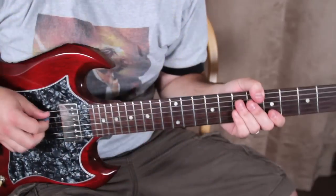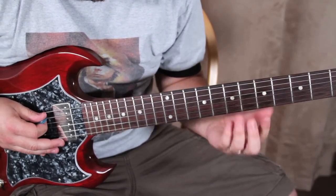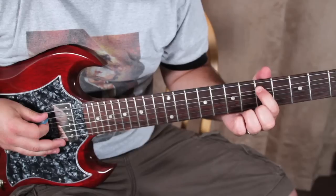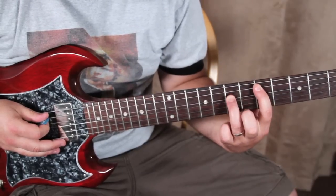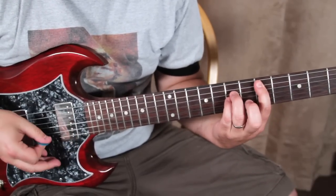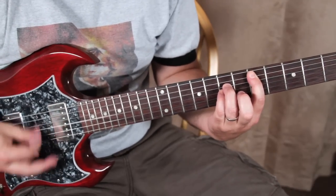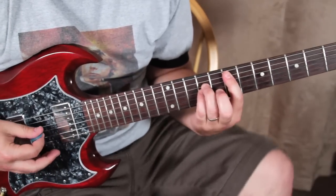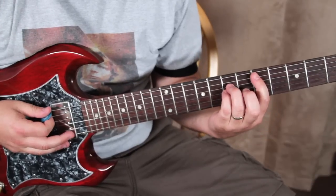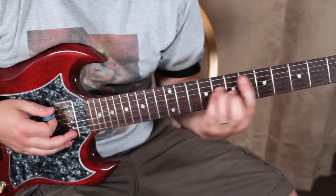Alright, the riff starts — it's pretty much all power chords. I'm gonna play it this way: fifth fret on the A, seventh on the D, and seventh on the G. We're going to go between the fifth and the seventh fret — that power chord is going to slide back and forth.